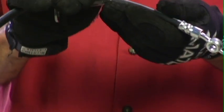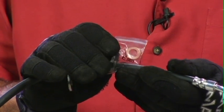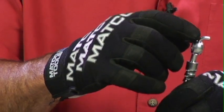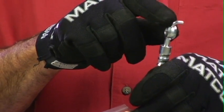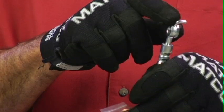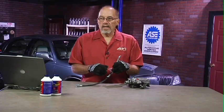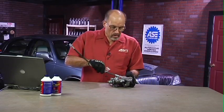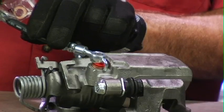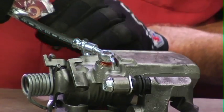This one comes with a couple of brand new copper washers, which are critically important to replace when we put this back in. The other thing about this line is that it has a piece right here to hold it in a very specific position, so you can't just use this on any type of caliper. I do have an example of a caliper here, and you can see it actually kind of fits in place.